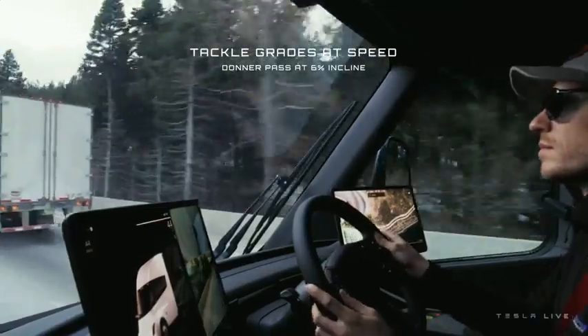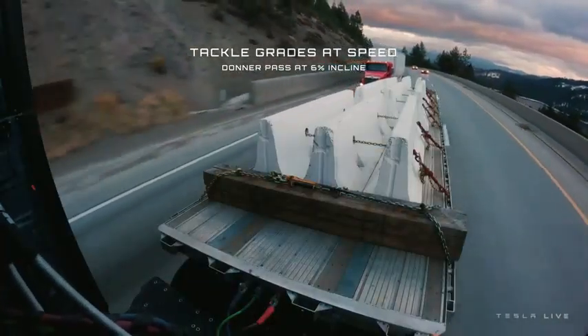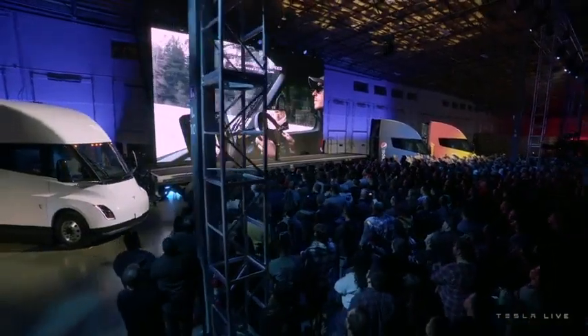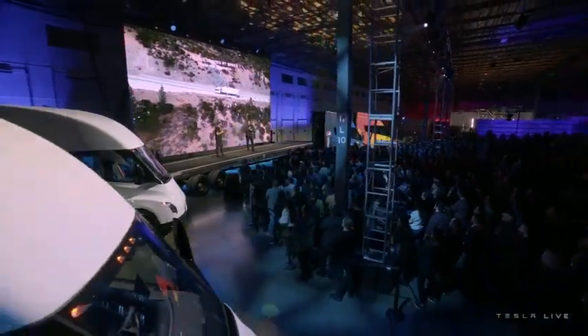That truck is clocking in at 82,000 pounds. And when you see that pass shot, you'll notice the speedometer is climbing — we're going up a 6% grade and still accelerating. It's like driving a normal car, not like driving a truck, except that you're moving 82,000 pounds.